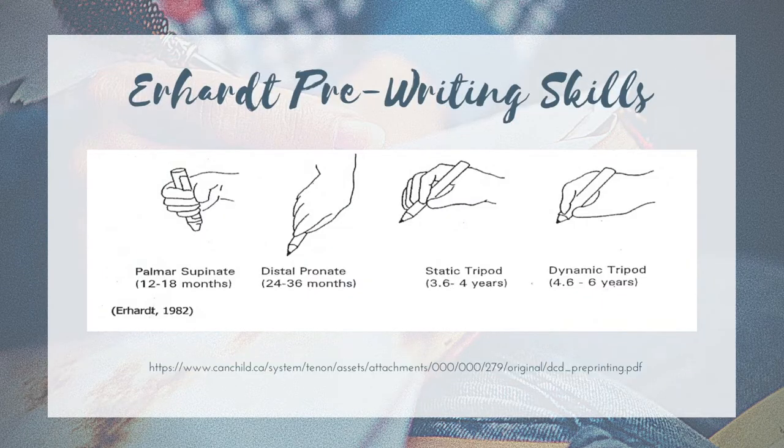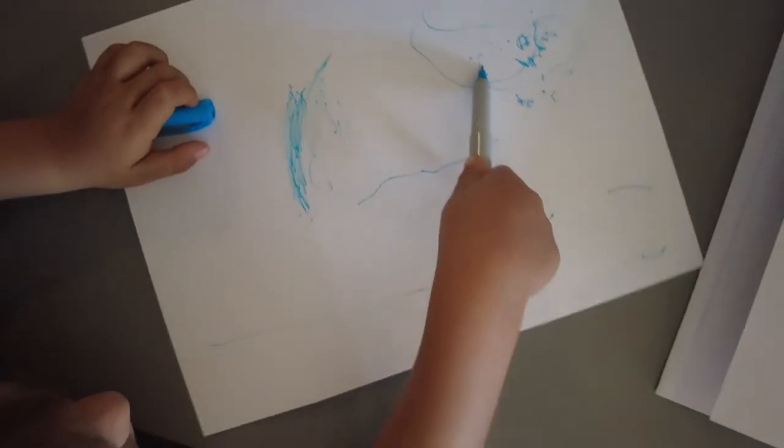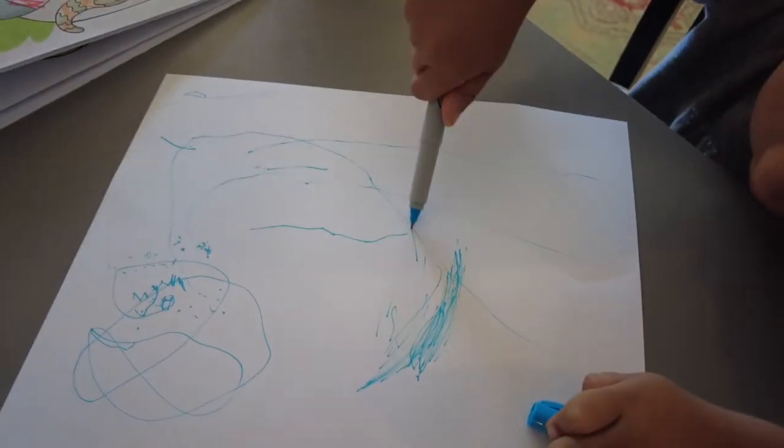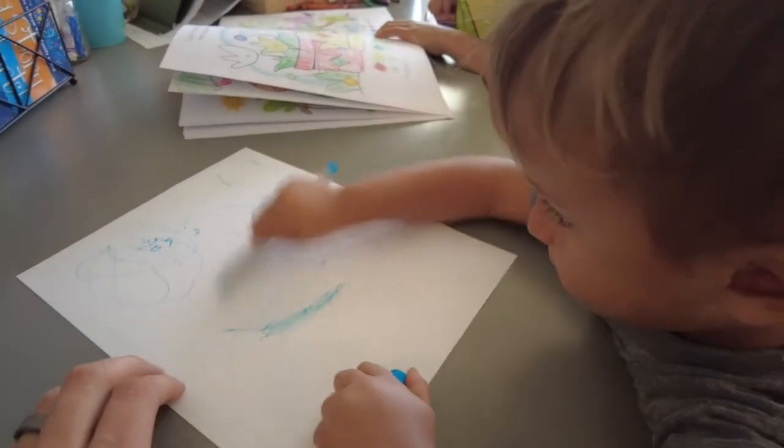Next, we have the digital pronate grasp. This happens between ages two and three years of age. This is a grasp that you would get from simply picking up a pencil from the table as it was lying down. You get a little bit of extension on the index finger, maybe a little bit on the next as well. The drawing happens in a pronated fashion, and the wrist is usually in neutral with a little ulnar deviation. Very importantly, at this stage the arm moves as a unit.